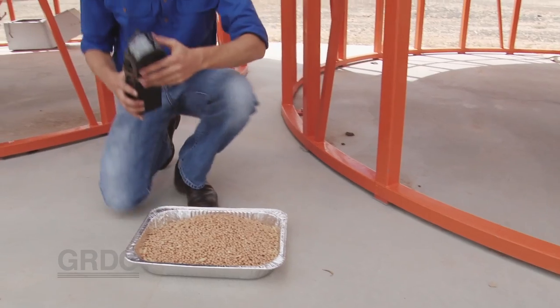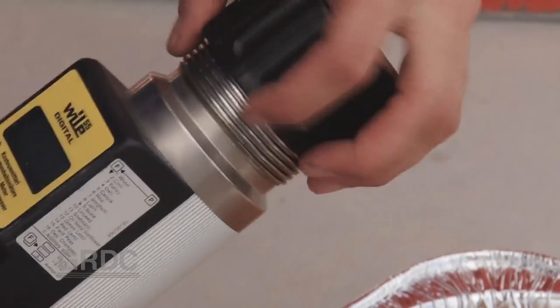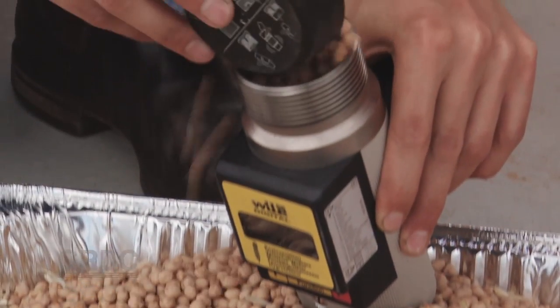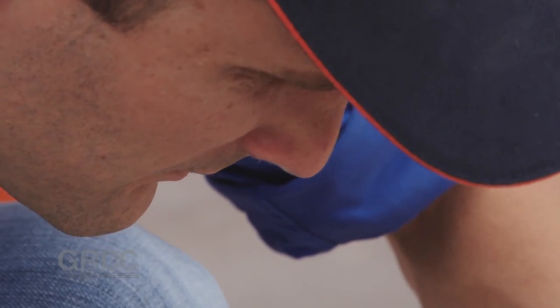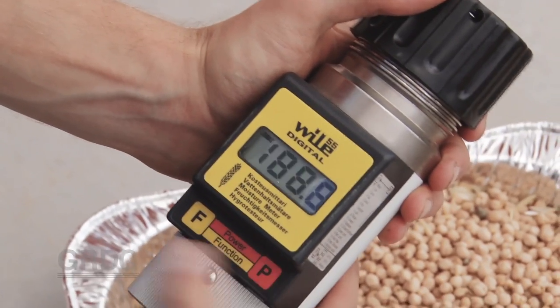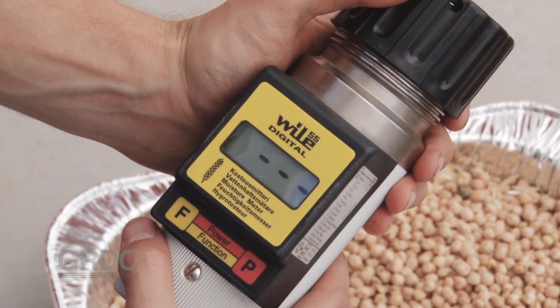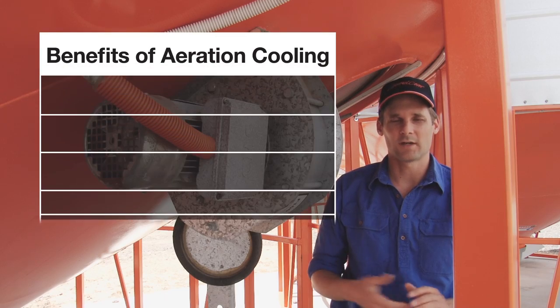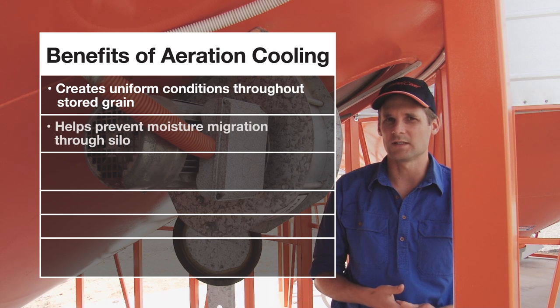While 14% moisture content is the ideal for harvesting pulses, 12% is the ideal moisture content for storing. If we can't dry the grain down to 12% immediately, aeration cooling can be used to hold that grain in storage safely until it can be dried down. Without aeration cooling it can be prone to mould and insect damage.